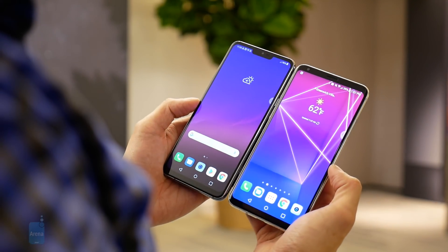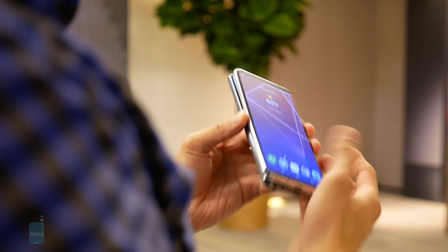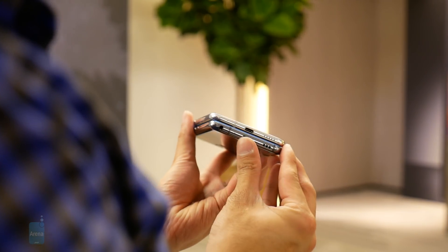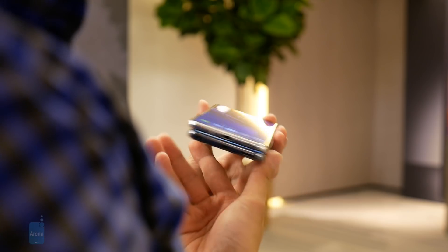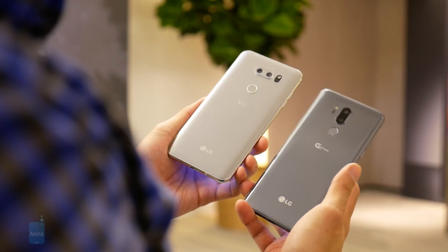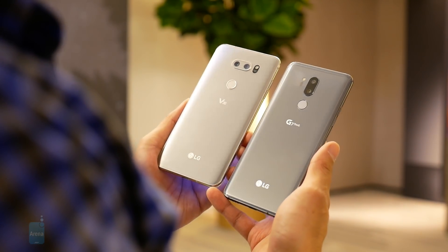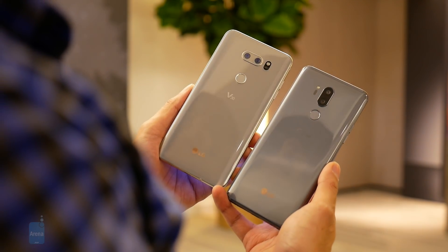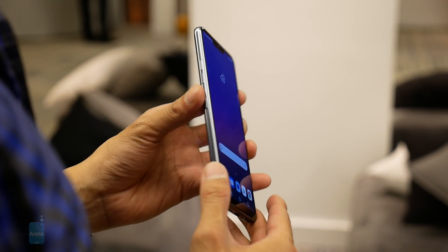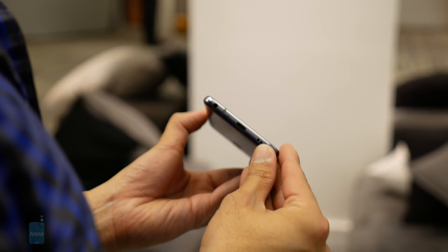For the most part, they have a lot of commonalities like their glass meets metal construction and curved edges, but those curved edges extend to all four sides with the G7 ThinQ's chassis. What's really interesting is that the G7 ThinQ matches the V30's overall footprint, which is a bit strange because traditionally the G-Line had the smaller footprint than the V-Series. Regardless, both phones feel incredibly well-built. They share the same IP68 rating, headphone jacks, and rear-planted fingerprint sensors. We're a bit sad though that the fingerprint sensor no longer doubles as the power button on the G7 ThinQ, because now it's a dedicated button on its own on the right edge.